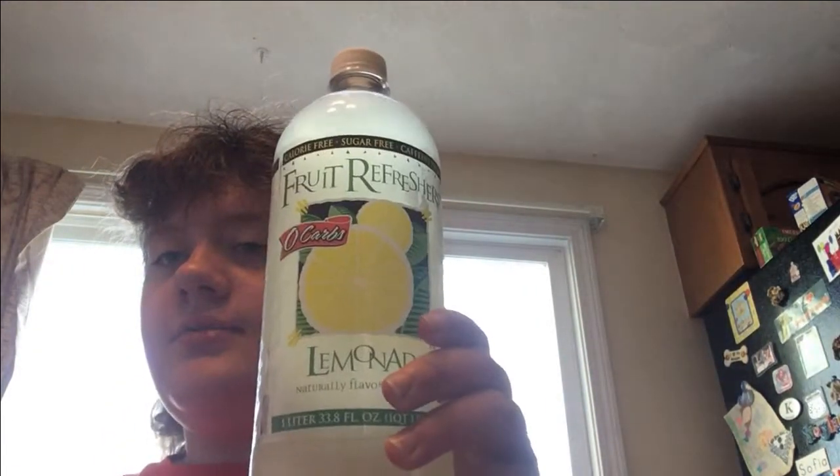You like lemonade though. It depends on what kind of lemonade it is. This brand is called Fruit Refresher Lemonade. Zero carbs, zero. It's sugar free. Calorie free.